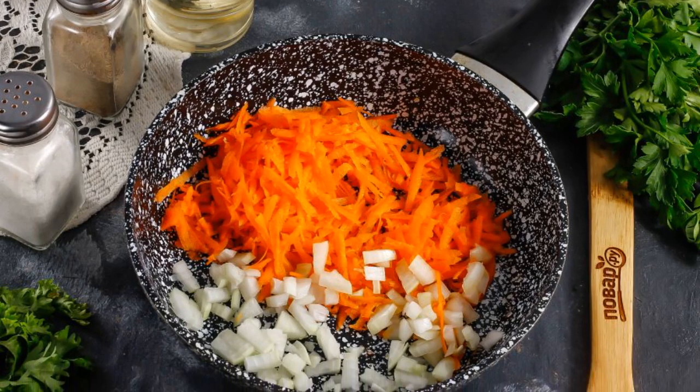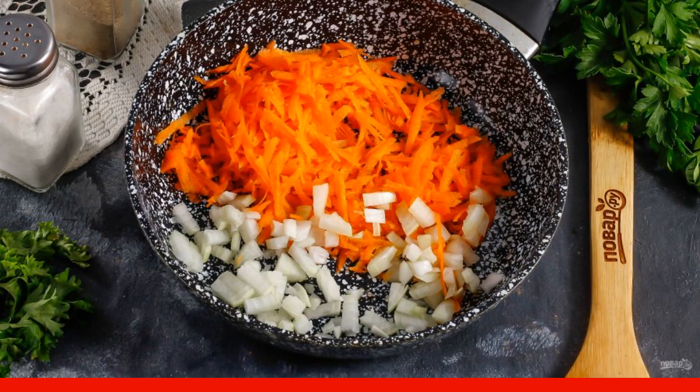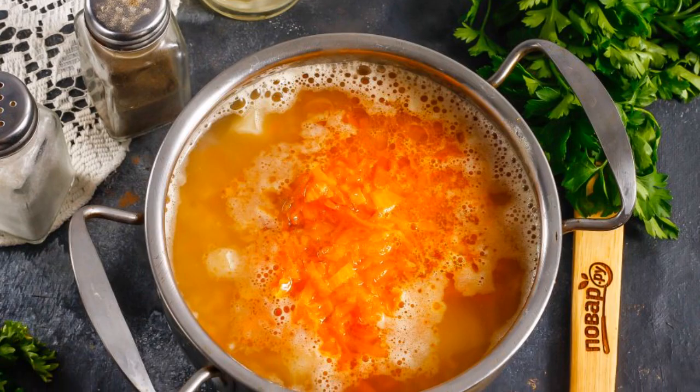Cut the onion into small cubes and grate the carrots on a fine grater. Sauté everything in heated vegetable oil in a frying pan for about 4–5 minutes until golden brown. Then add the roast to the soup.